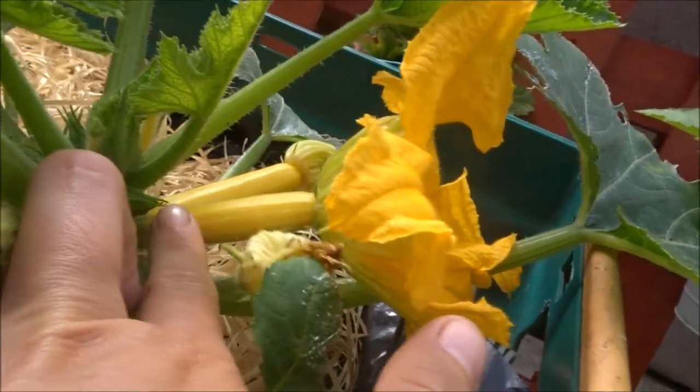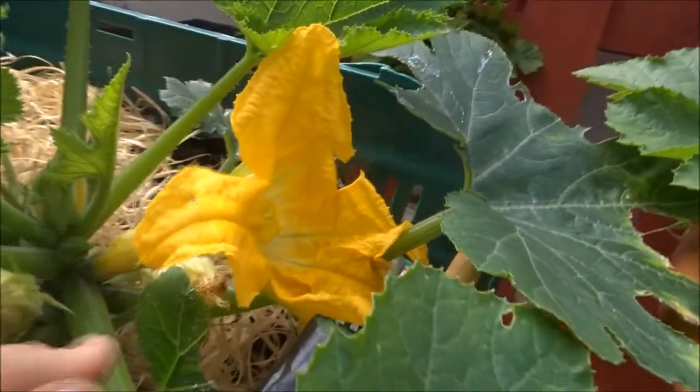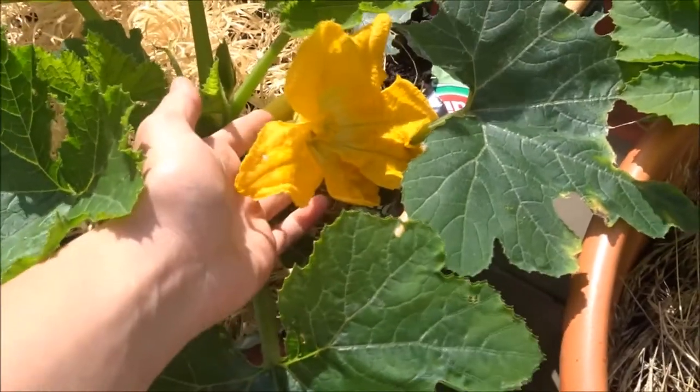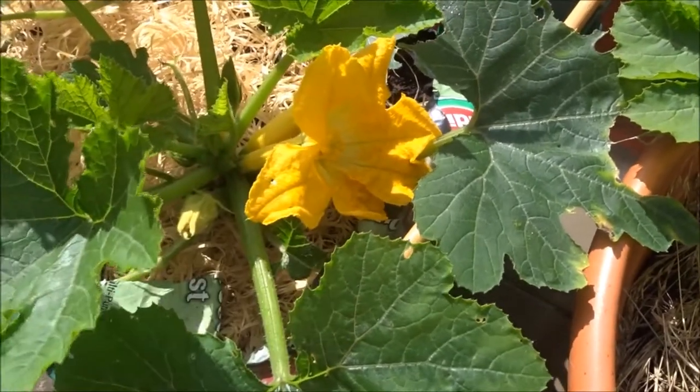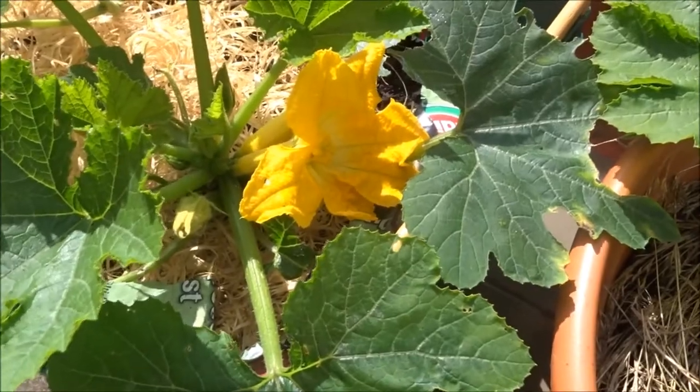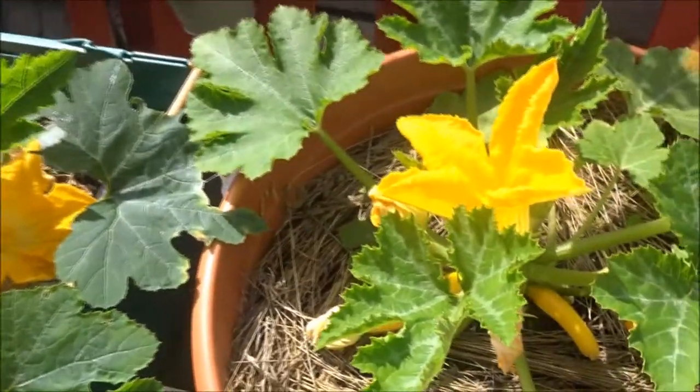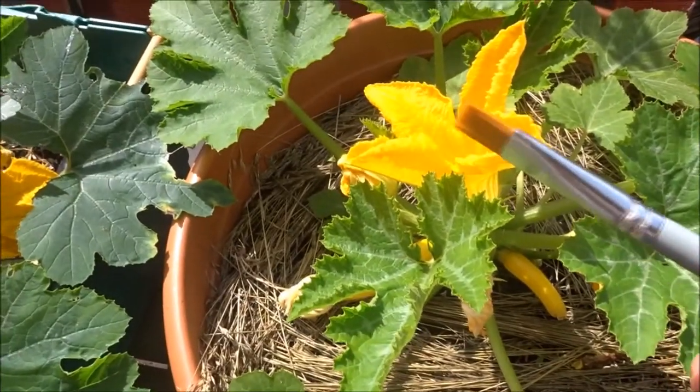With yellow courgettes, if the female fruit is not pollinated, you won't have any fruit at all and the fruit is going to die. So what you can do is take a paintbrush.